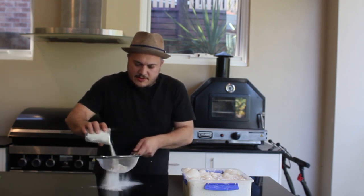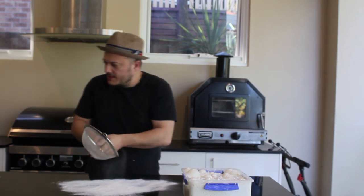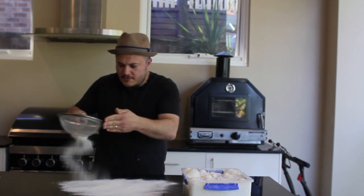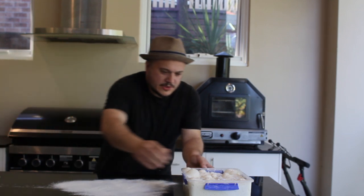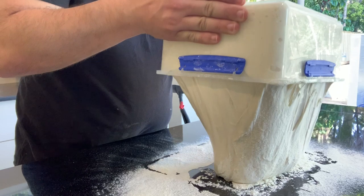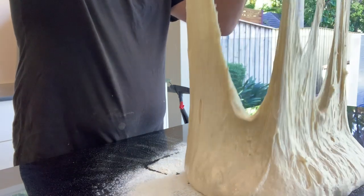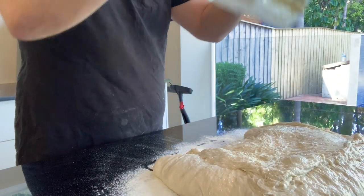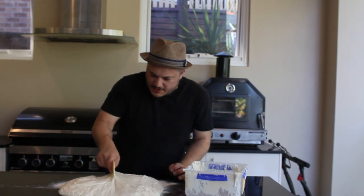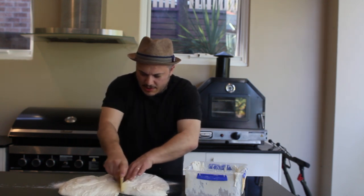I'll get some flour on my bench here, slip it out — that should be enough. I'll tip this out. I'm just going to use half of this today for this recipe. You can just see how stretchy that is — that's all the gluten and air that's been caught up in that dough.